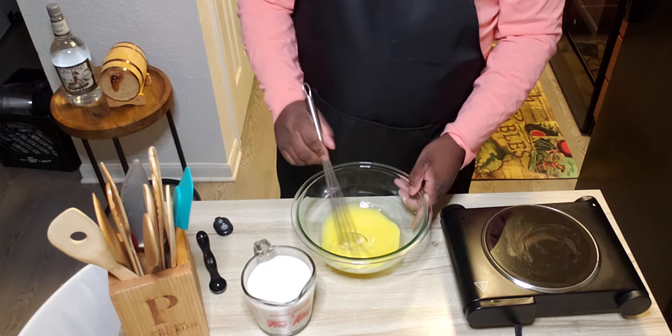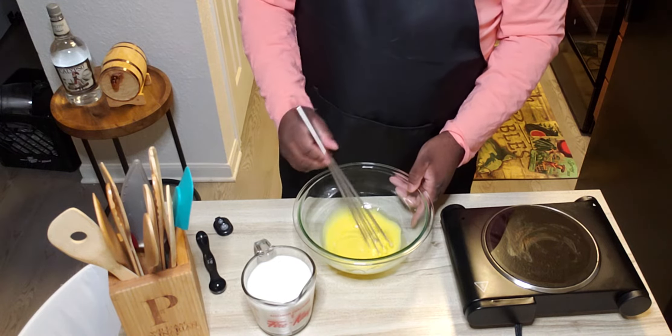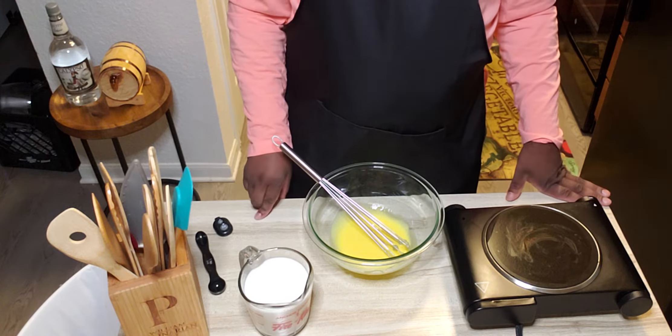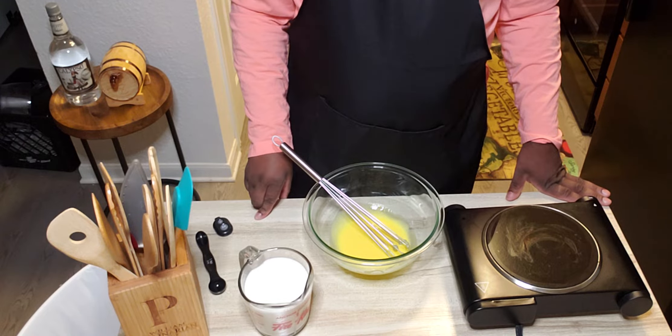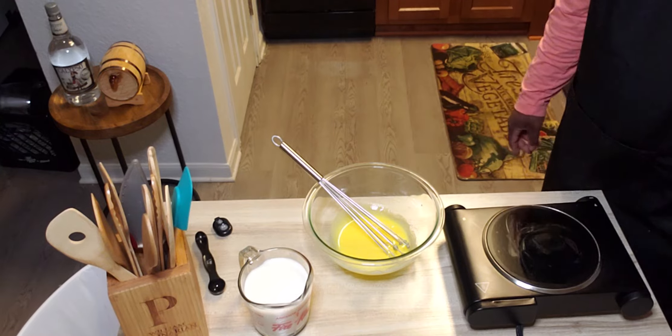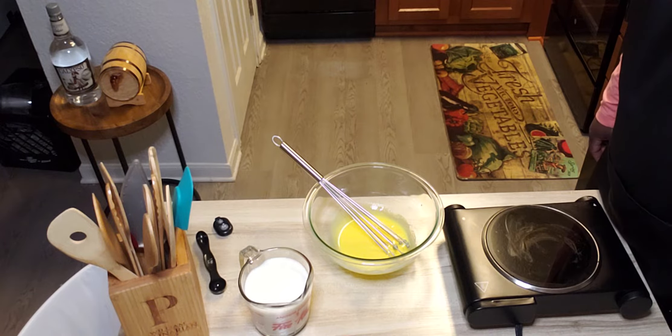That's kind of what we're looking for. Let the cream sit maybe about five minutes just to let it cool a little bit. You don't want to scald your eggs with that hot liquid.